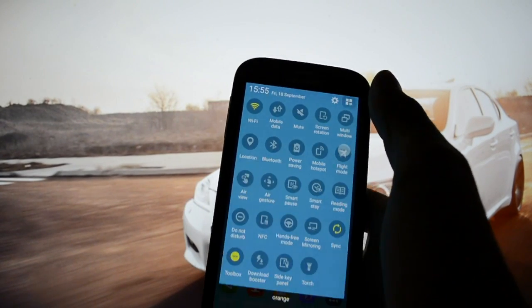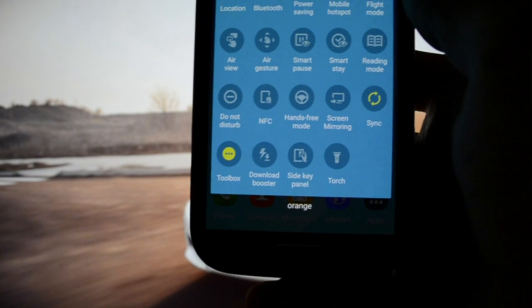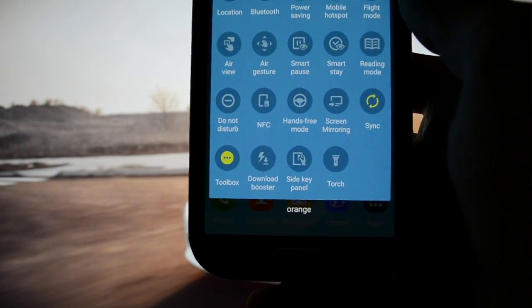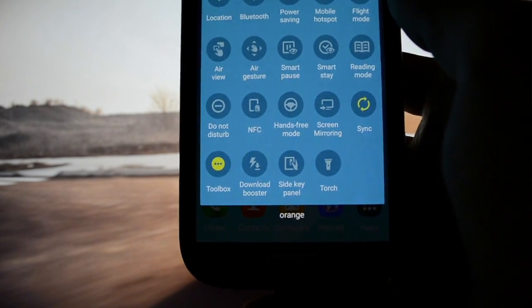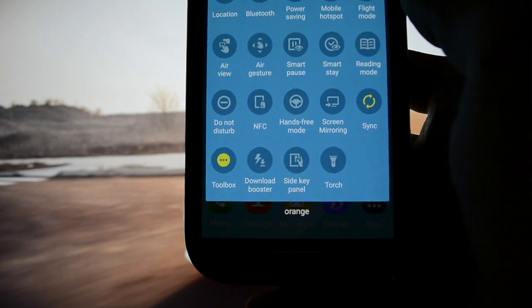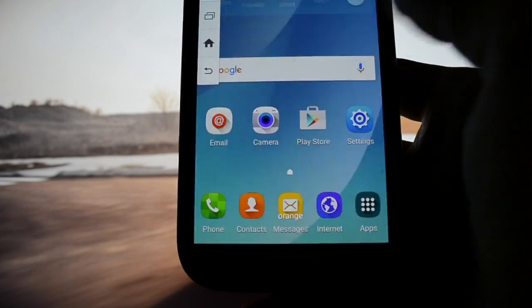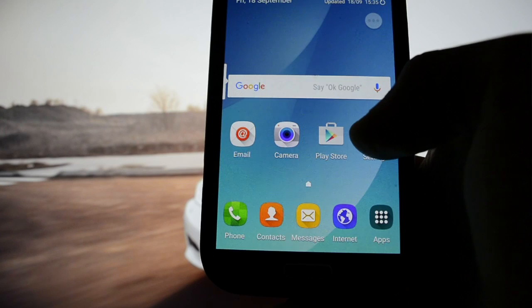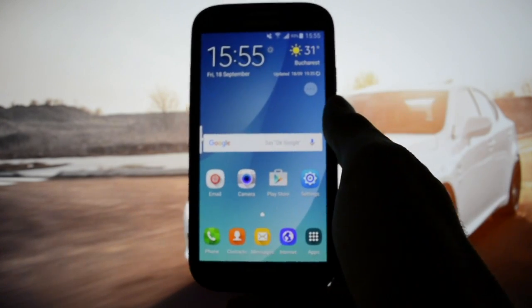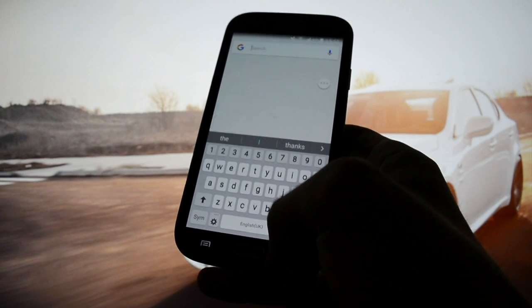You also have Download Booster, which may help if you have unlimited carrier data — it will boost your download speed up to 50%, which is great. This is a feature that was integrated in the Galaxy S5. Side Key Panel is a kind of panel that helps you if your physical buttons have a malfunction or don't really work.